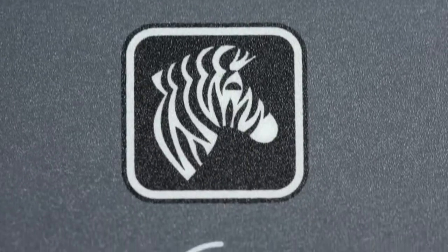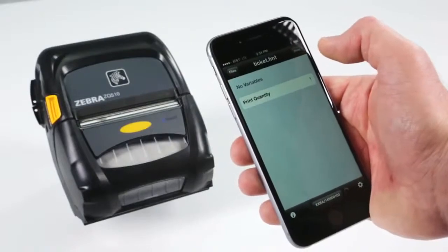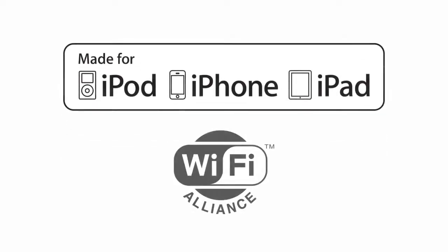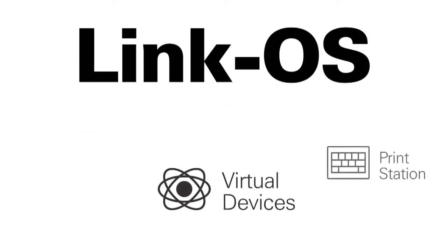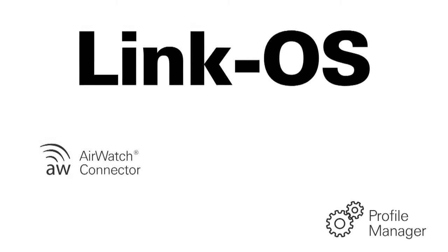The ZQ500 series comes equipped with certifications to ensure connectivity to other mobile devices. MFI certification and Wi-Fi Alliance certification ensure connectivity to Apple, Android, and Windows mobile devices. Zebra's LinkOS Software Development Kit enables simple and straightforward app creation to add an additional layer of business intelligence to your everyday operations.